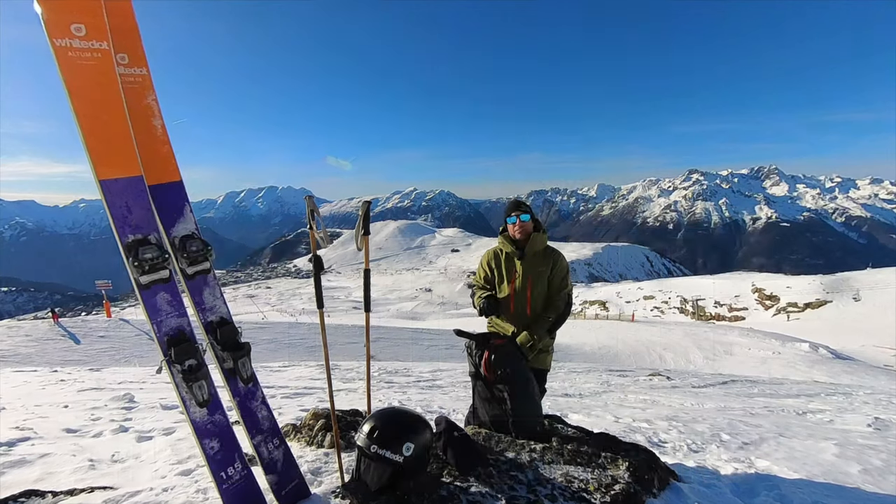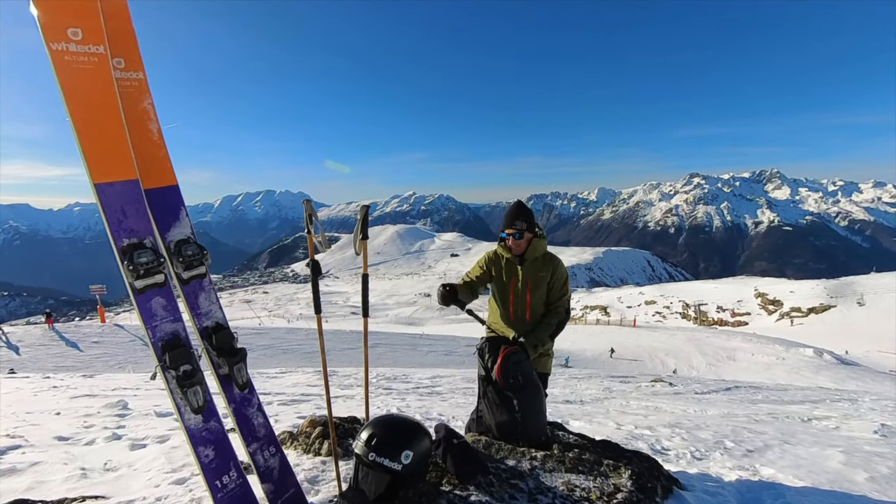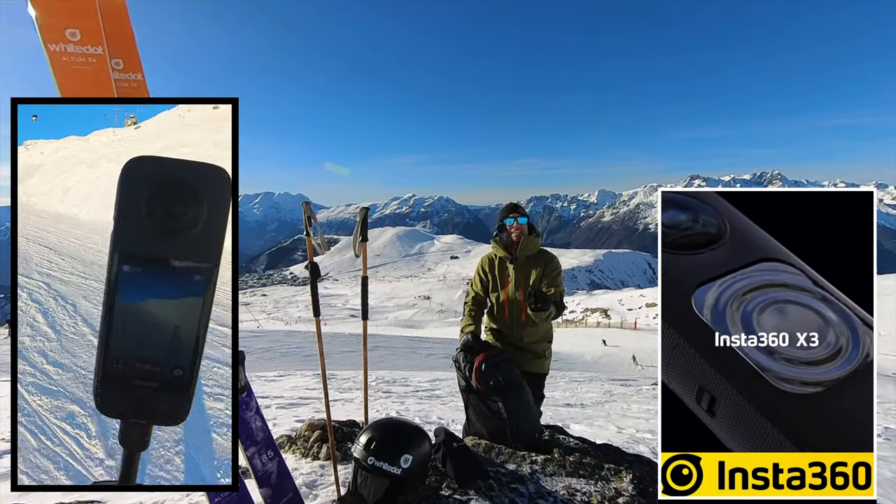Pretty much everything you see, not just in this video but in most of the channel, is filmed on Insta360s, and the most recent one at the moment is this — the X3.